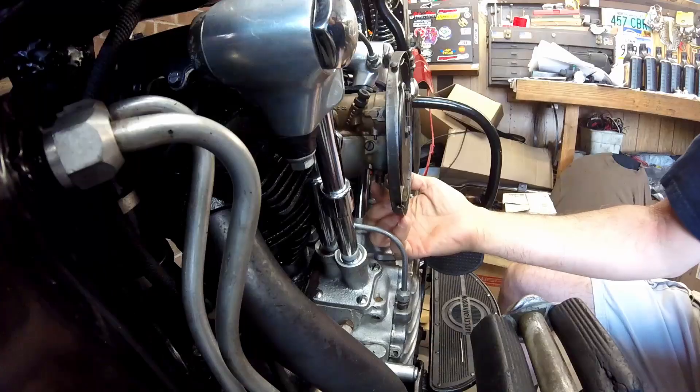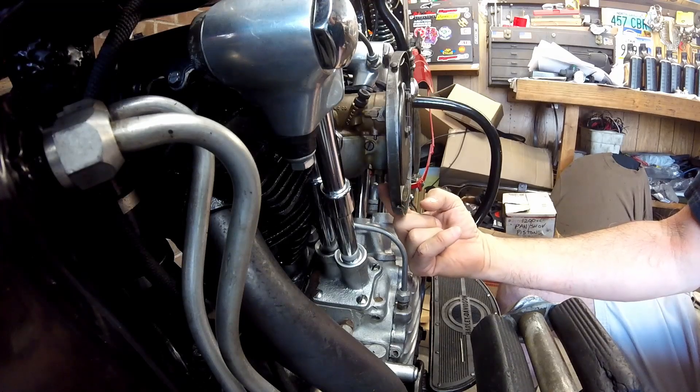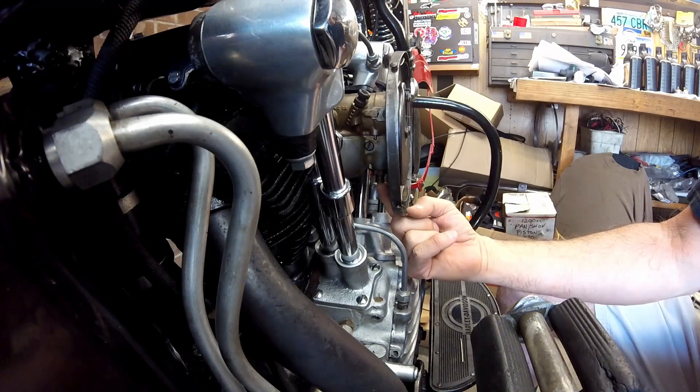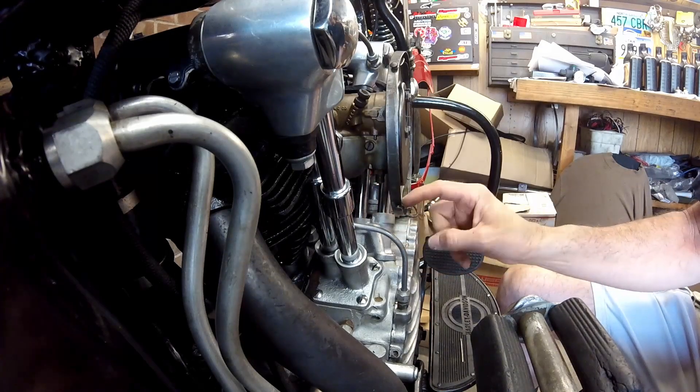Now I'm going to mount this onto the carburetor and then start putting the fuel tanks on. The fuel filter goes right here, right behind the air filter backing plate. I'm going to try to get it on there without taking the air filter backing plate off, but if I can't get a wrench up in there to tighten it, I'll end up having to take it off.